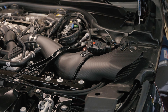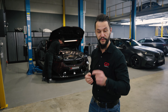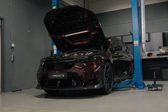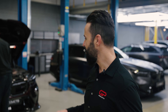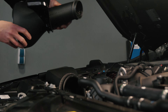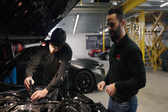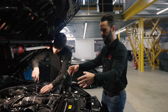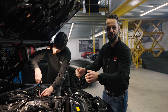To make it even more cool, not only looks-wise but also performance-wise, we are going to install the CSF charge cooler. The guys already started working on the BMW and they have to remove the Eventuri intake. To make a little bit more room in the engine bay, we're removing the Eventuri intake so we can lift up the stock charge coolers and then install the CSF.